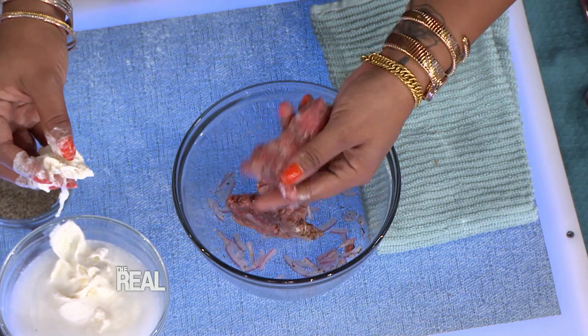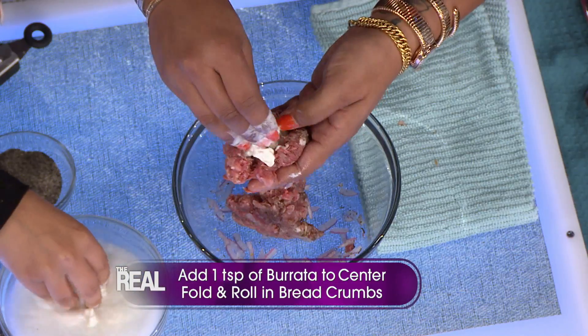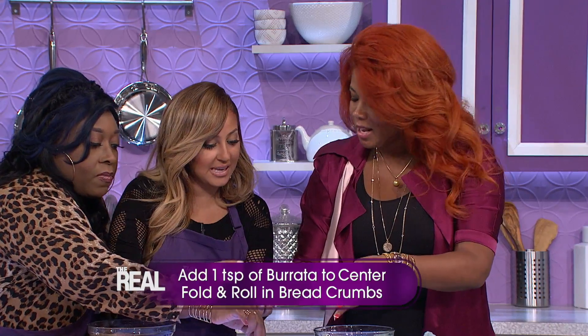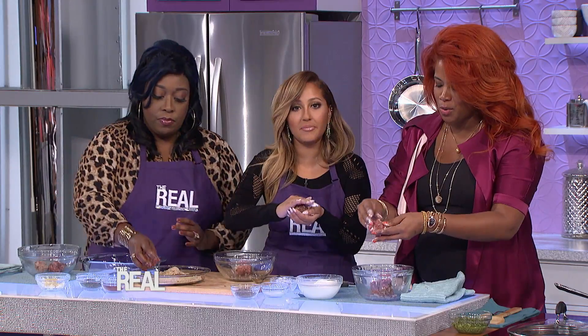So now we're gonna stuff these with our burrata, now that they've been all seasoned. You just take a bit of it and you wanna sit it in the center. Adrienne, put extra in mine. Me too, extra. Try to close it out. So when you bite it, it's gonna ooze and drip out? It oozes and melts. It just makes it so good. That sounds amazing.